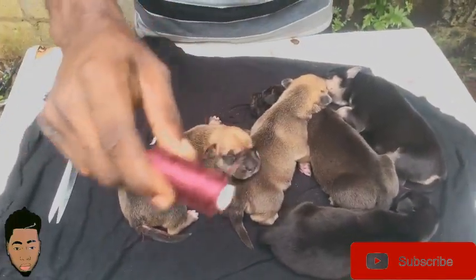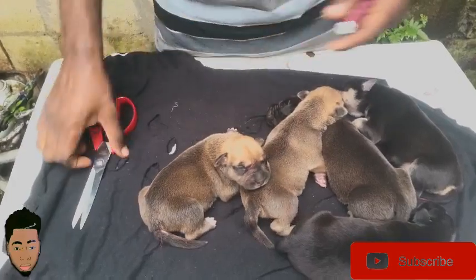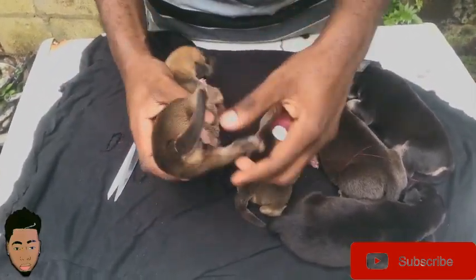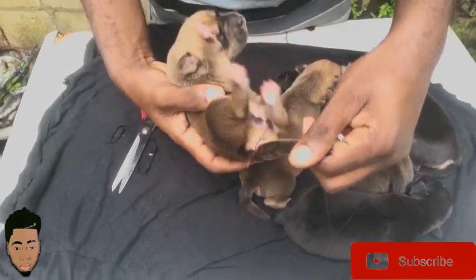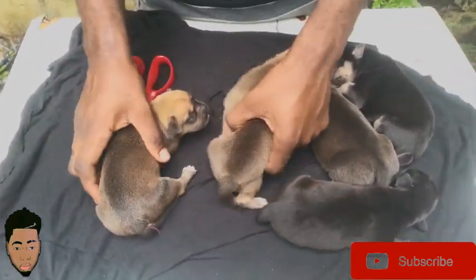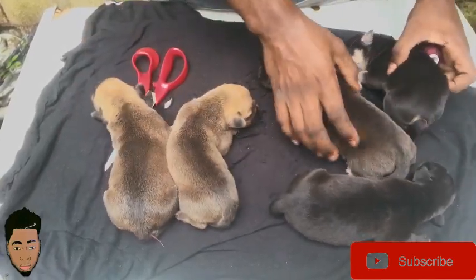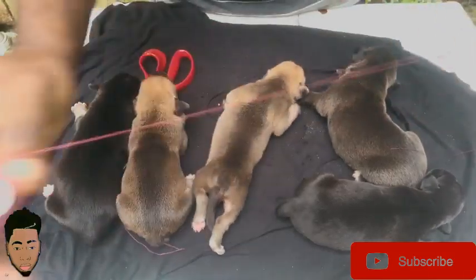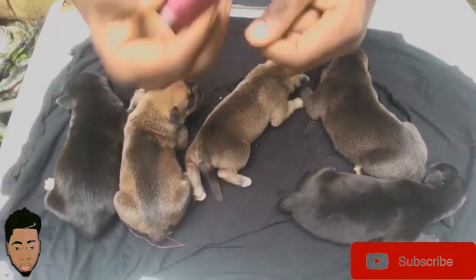So in this case I'm going to be using the thread and the scissors. As you can see how they clip these tails — they clipped these tails already. So I'm going to show you how to clip their tail now using the thread. You can use a band also.